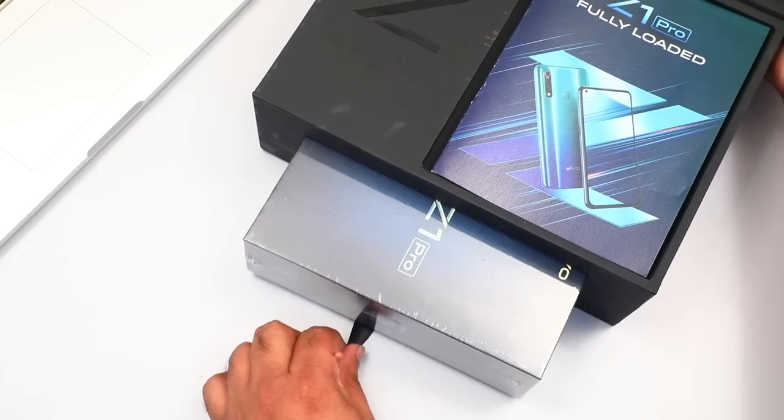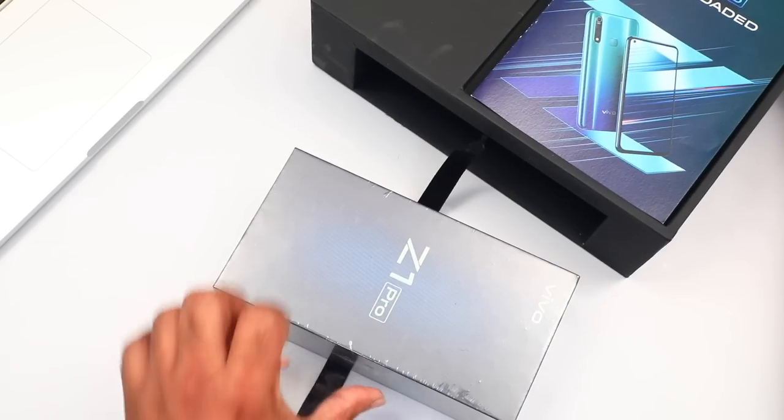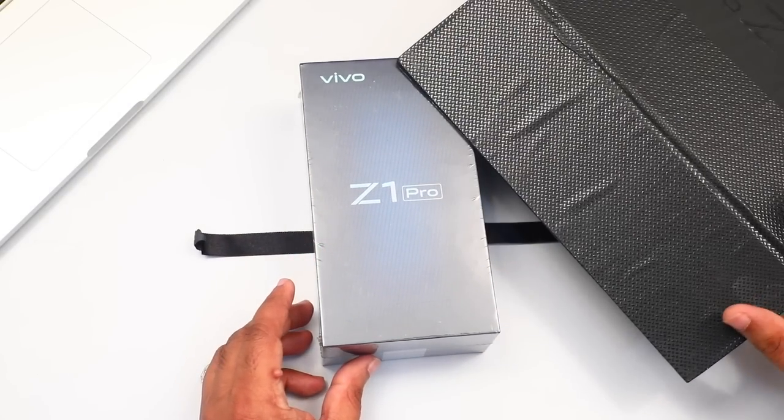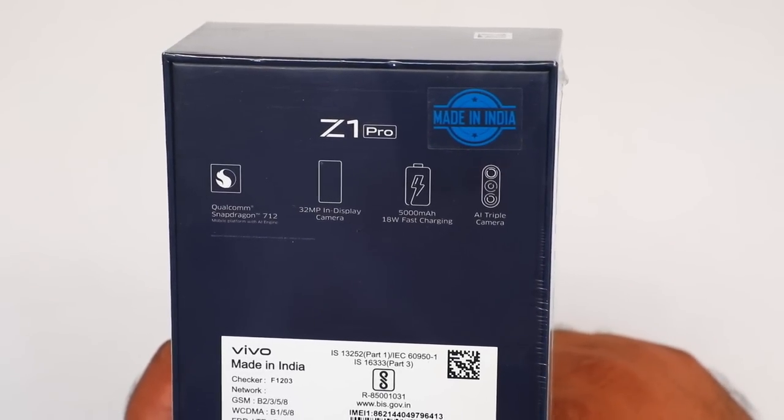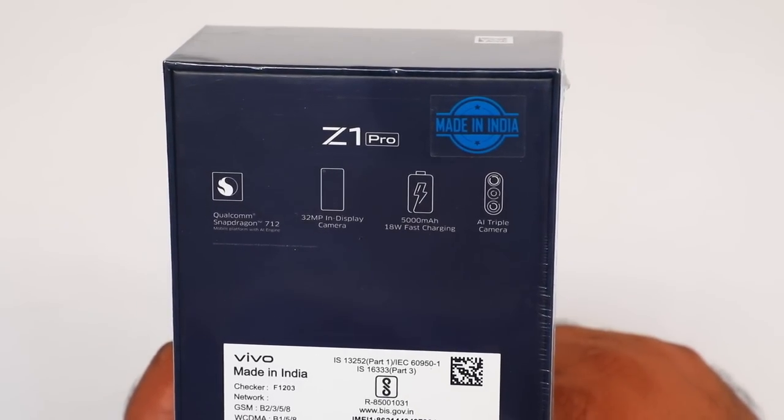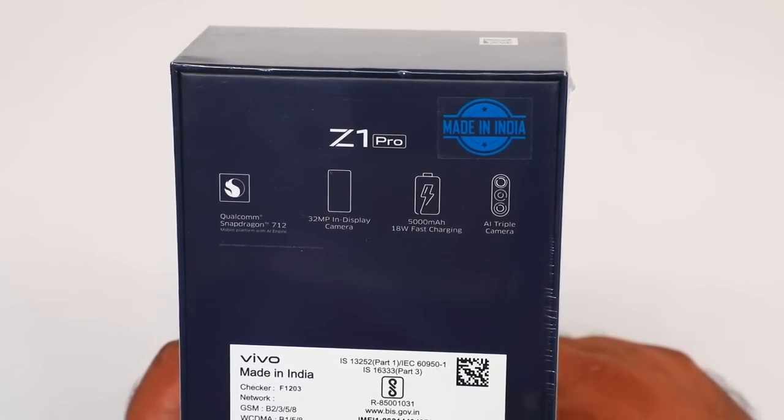This is the Vivo Z1 Pro. We will open this one. We will have a powerful gaming phone.